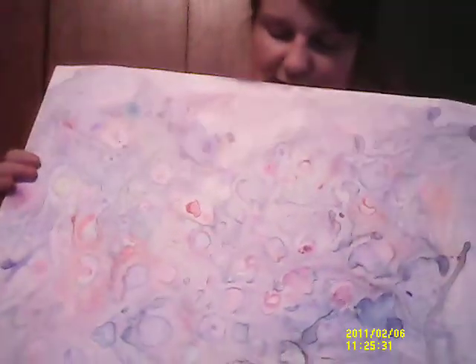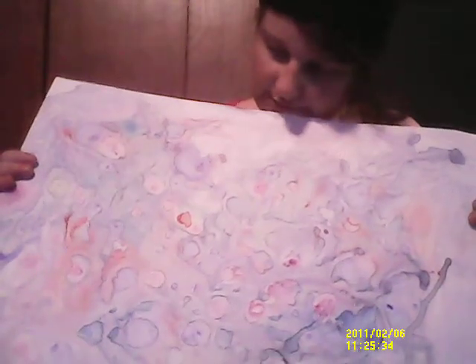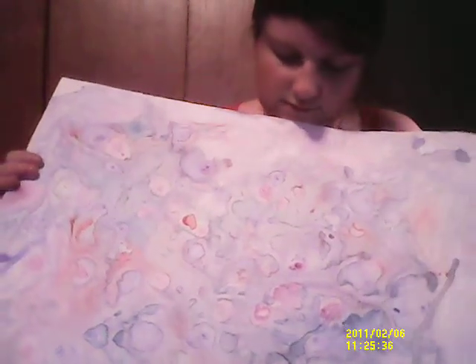This one I'm calling Galaxy because, in my perspective, this is what the galaxy looks like if we took a picture of it. So yeah, that's Galaxy.